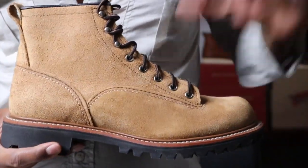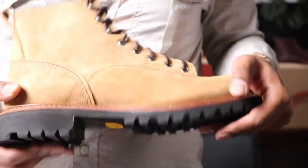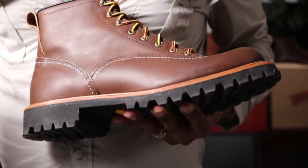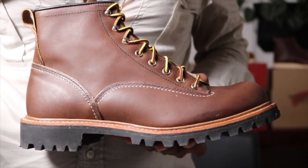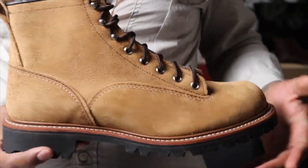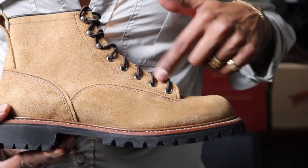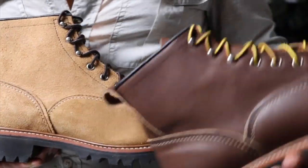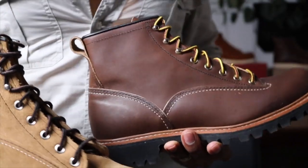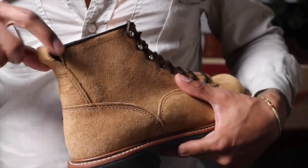We have the Hawthorne Muleskinner leather, the Vibram lug sole. This has a storm welt — the linemen's with the lug sole have a storm welt on them, different from the other linemen's which have just the Goodyear welt. No triple stitch on here; we have the double stitch. Five eyelets and then three machined speed hooks, and all the linemen have these beautiful machined eyelets which are a really nice touch. And then you have the heel counter with the pull tab.